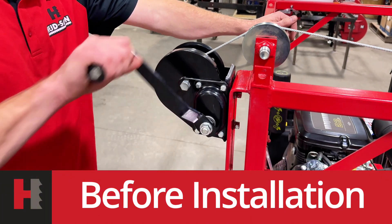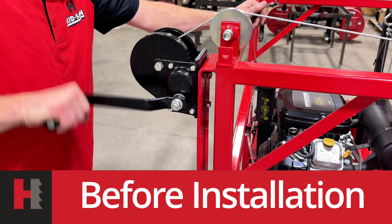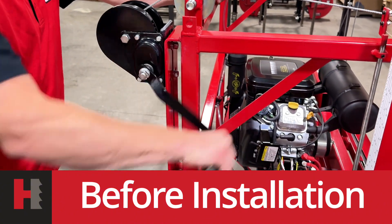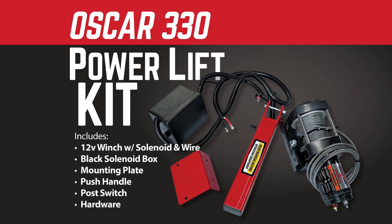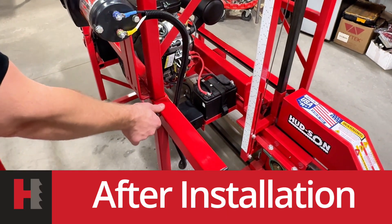Normal operation of the winch. Now we're ready to go up and down.